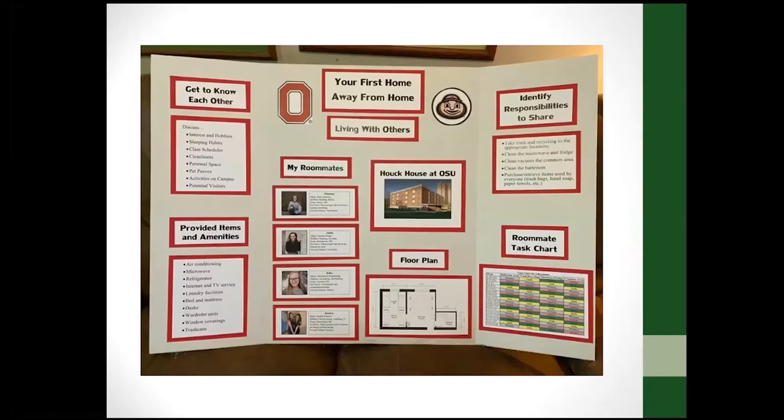Include pictures or charts if they help explain what you've done. Here's a poster example that has pictures, an actual floor plan for the room, and a chart — all easy to see and understand what they're talking about.